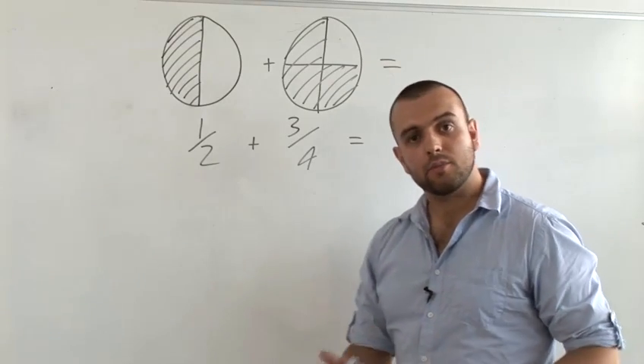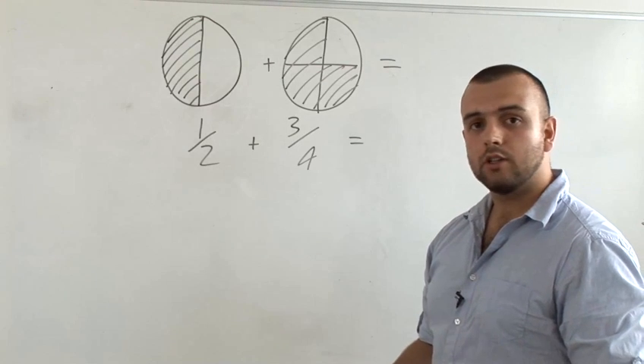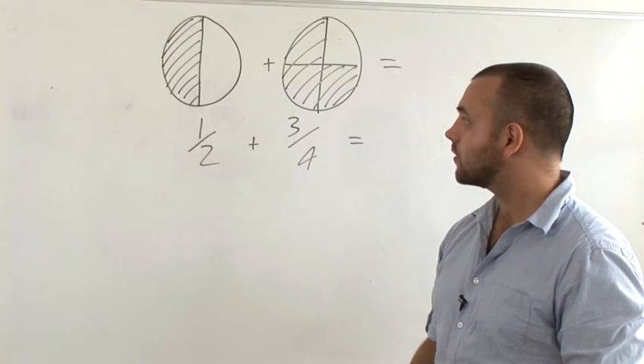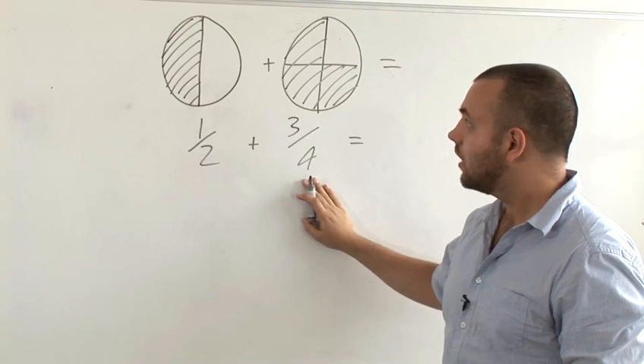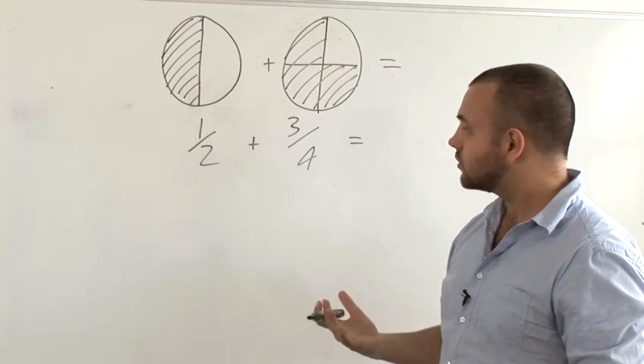The idea of fractions being represented by slices of pizza can also be very handy when you're trying to add fractions together, or when you're trying to teach how to add fractions together. If you're to add a half plus 3 quarters, doing the sum itself can seem quite tricky. However, if you visualise it as two pizzas, you can almost see the answer immediately.